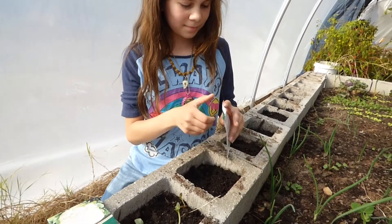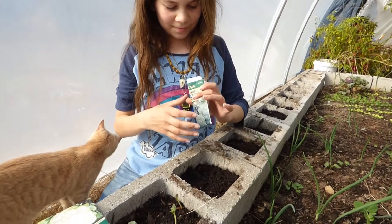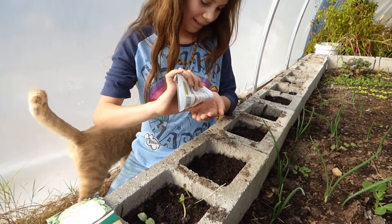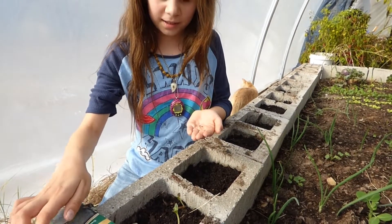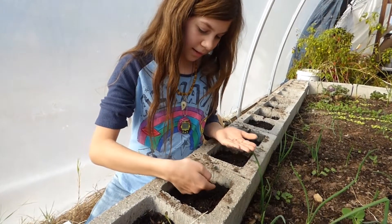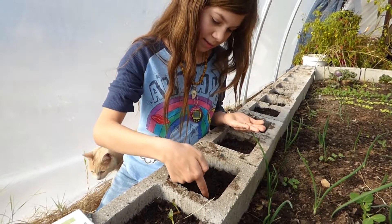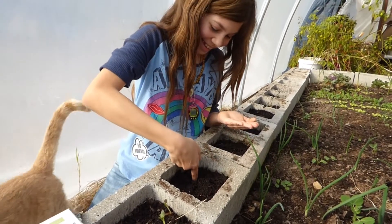And we're gonna snip off the two weaklings and turn them into microgreens and keep the strongest one growing. Okay, why don't you go ahead and show us how to plant broccoli. First we poke the holes with your fancy marked finger to let you know exactly how deep to poke those holes.